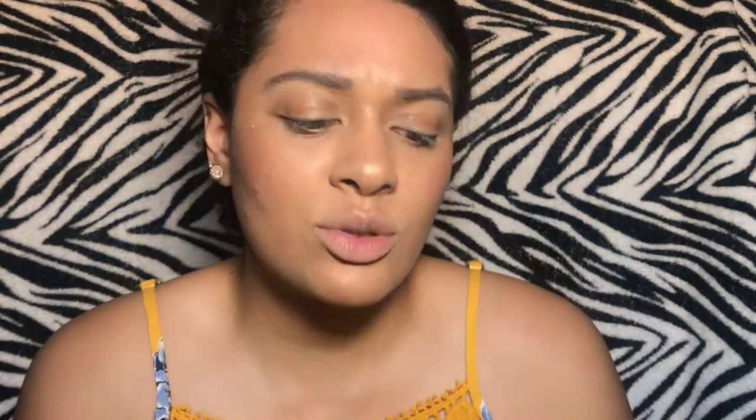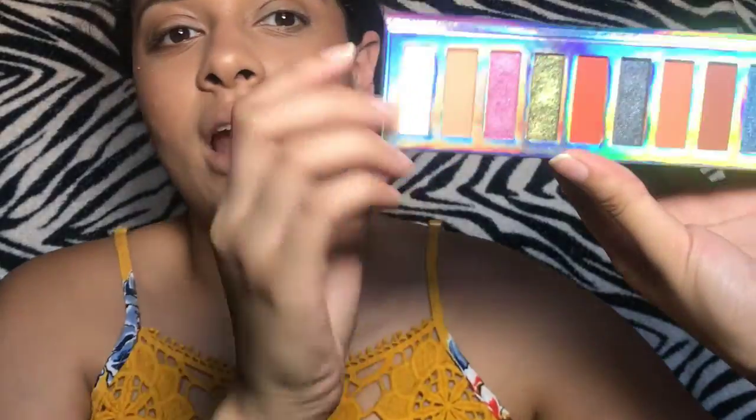So for this video we are going to be using my Delancey palette. This one is called 'Put Stardust in Your Eyes.' With the camera it looks kind of cool but I don't even know if y'all can see it — let me bring it back a bit. So we're gonna use this one and those are the shades right here.